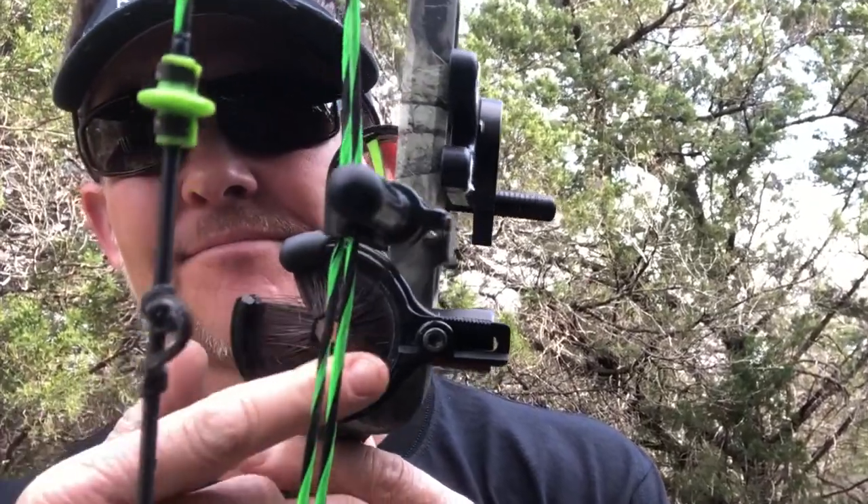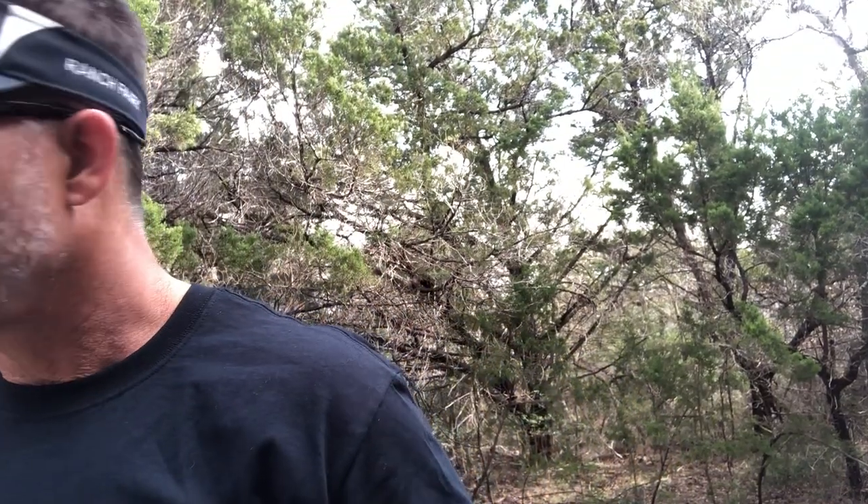The bow didn't shoot great until I moved the rest all the way over. It was in the middle where it was supposed to be per ATA specs, but it kept having a left tail kick I couldn't get out. One arrow would shoot clean, the next would kick — that's not good, especially with broadheads. If your arrows aren't flying well with a light poundage, low draw length setup, you're asking for trouble. I think that's why some folks have called me saying their 550 grain arrow with a great broadhead just plunked into the side.